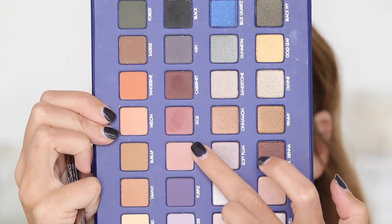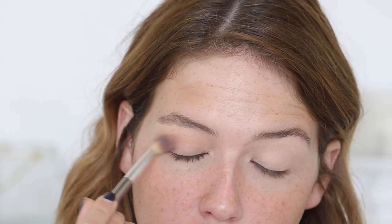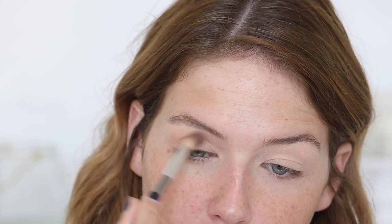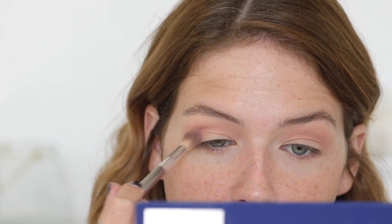For my transitional shade, I'm using the color sorbet. I love this — it's like an everyday go-to crease color for me. It reminds me of the shade from the Stila In the Lights palette, that mauve tone. I'm a sucker for beige, pink, and mauve transitional colors. I think they complement my skin tone a lot better than the orange or warm or red transitional colors that seem to be trending right now.